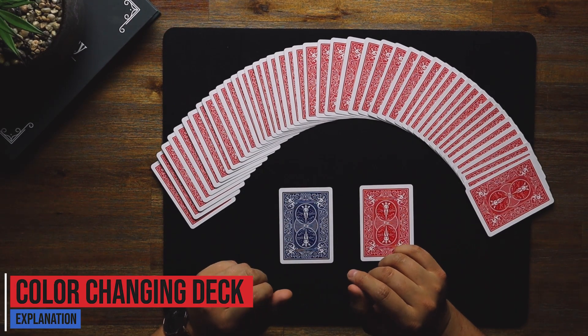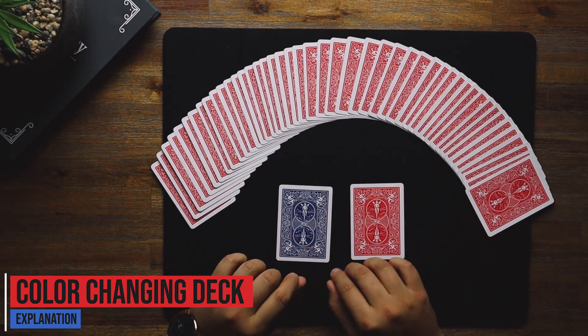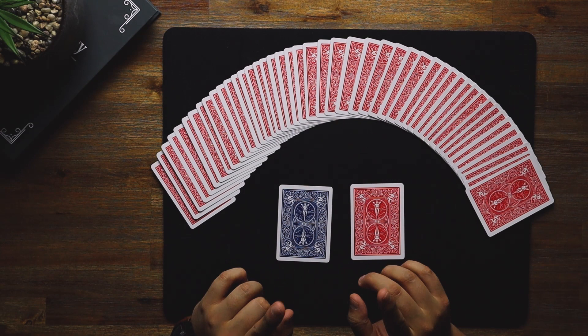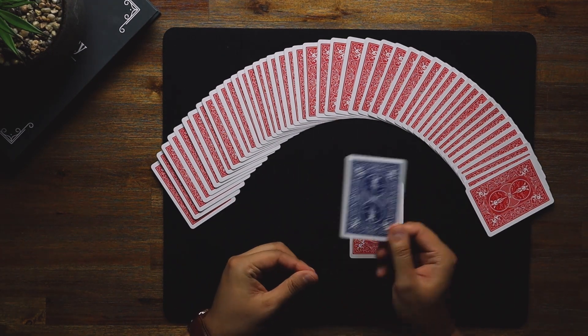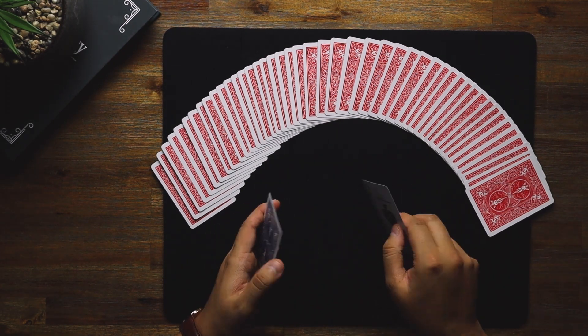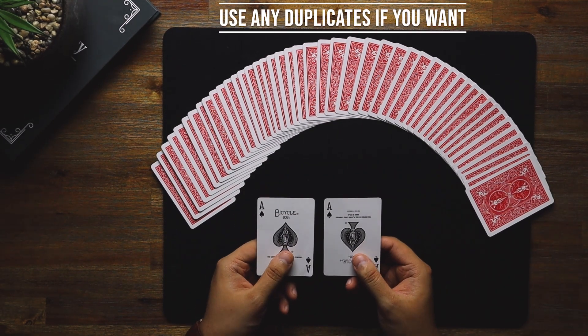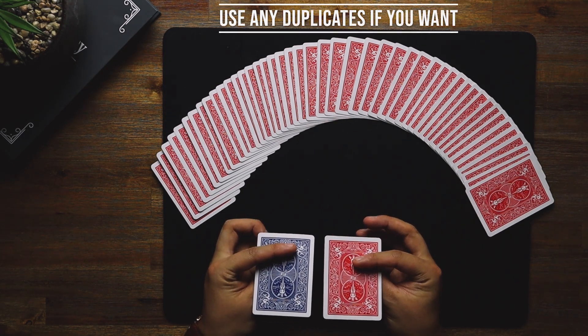Here's the explanation to the color changing trick. Believe it or not, this trick is super easy because this one card here does the entire trick. There's obviously a bit of sleight of hand which I'll go through very shortly. You need two duplicate aces — one needs to be blue and the other needs to be red.